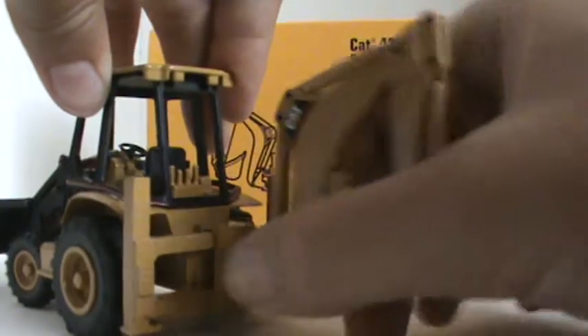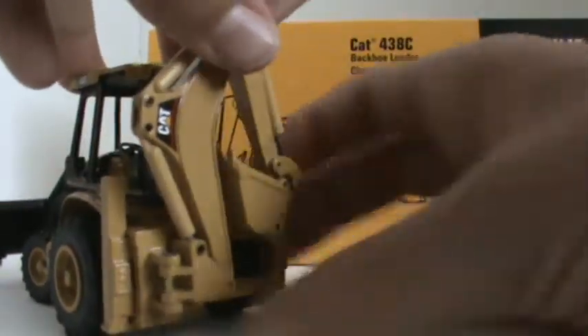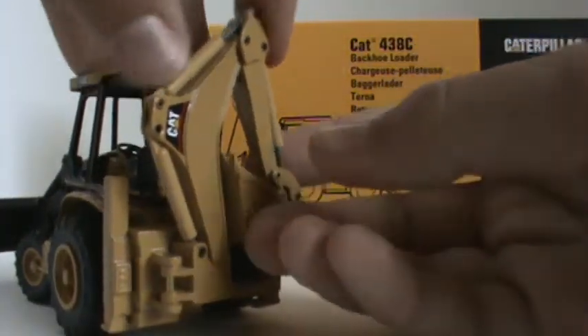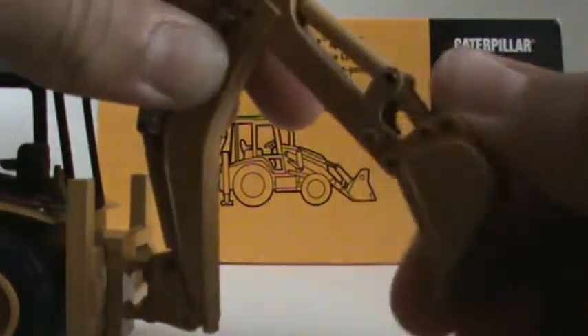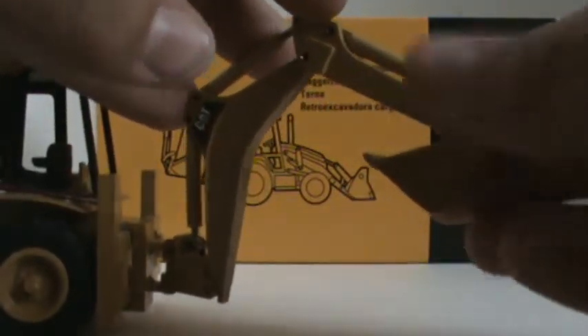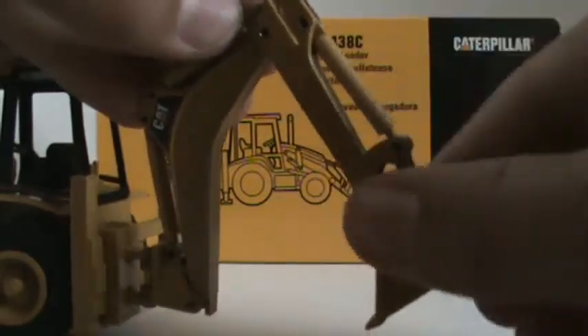The side shift still fully works. And then the boom goes pretty nice for the transform mode — folds all the way in. The boom is a single die cast piece, or a couple die cast pieces. The linkage — this is out curl, this is in curl, which is really good. I like the bucket a lot. It's a nice little bucket.